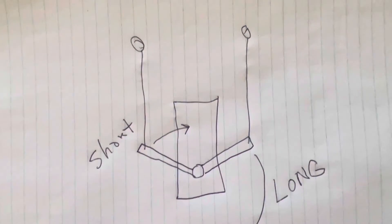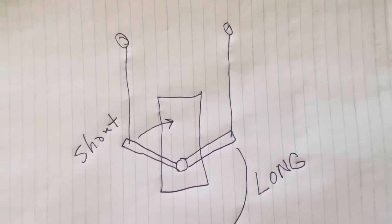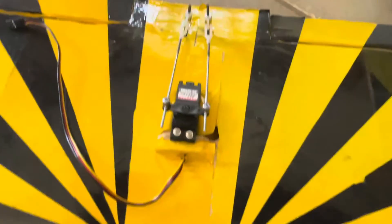Just a couple of little tricks that I learned from an old-time guy about 40 years ago. Hope this helps some of you guys.